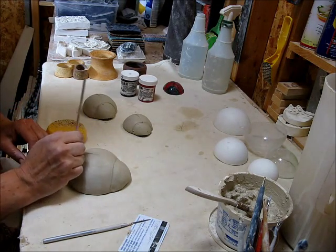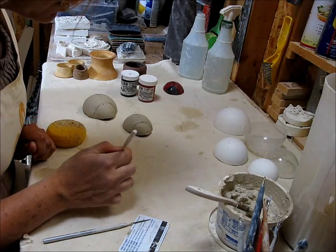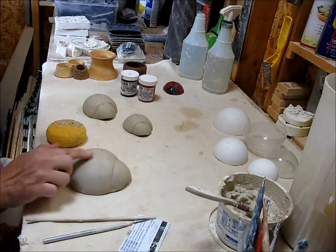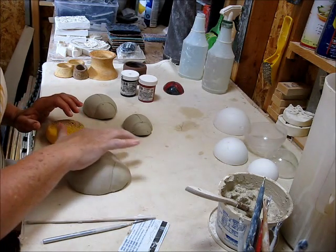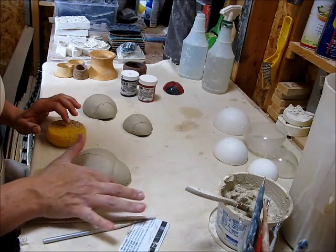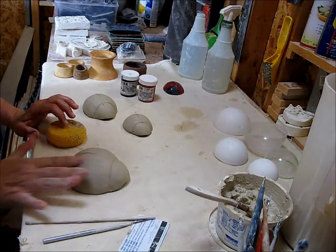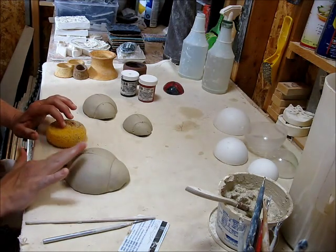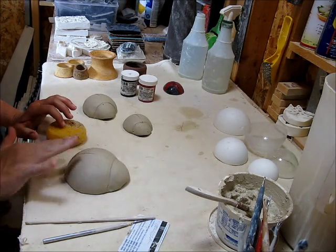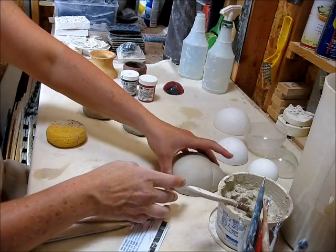Now I've done these two ways when I decorate them. I have fired them and then used underglazes with a clear glaze, and I've also painted them when they're in this condition — soft leather hard to leather hard. The thing that I found is that you use more coats of underglaze when it's soft leather hard or leather hard than versus when it's bisque.